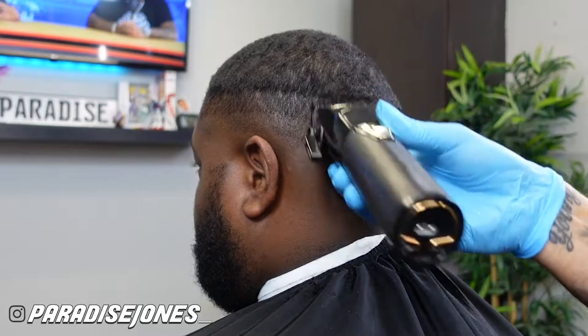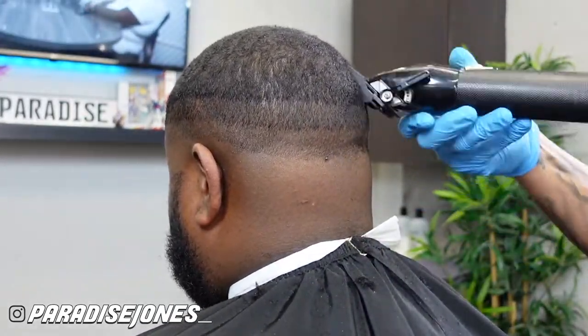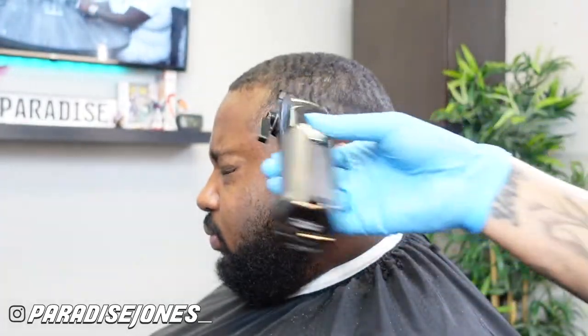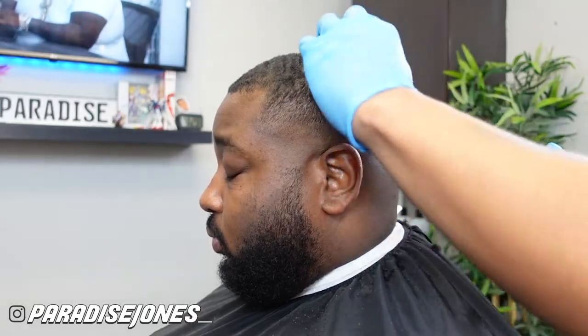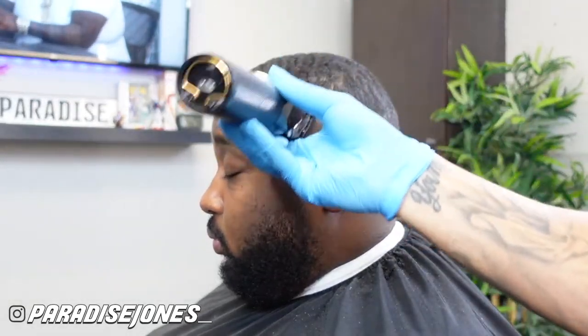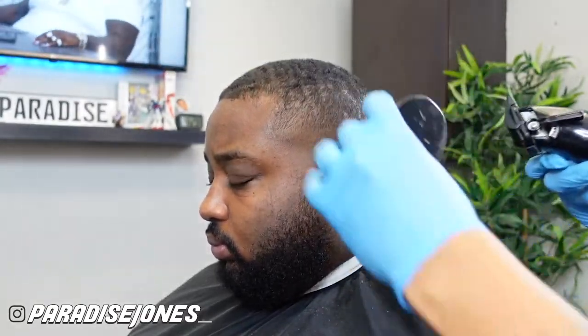With my number two guard I'm not really making a guideline — I'm just flicking out at the bulk at the top. I started with it open to test how his hair reacts, and now I have it closed. Then with my one and a half guard, lever all the way open, I'm doing the same thing — flicking at the bulk, blending it into the one. With the lever closed I'm just flicking at the line as it starts to come out, making sure I don't go above where I went with the number two.